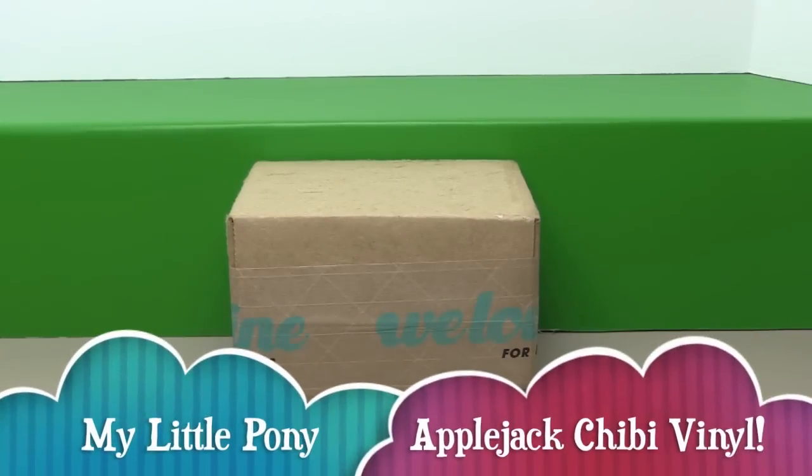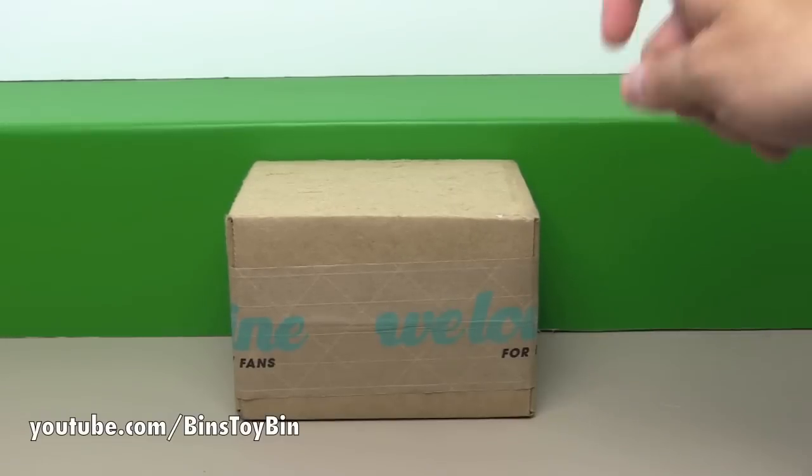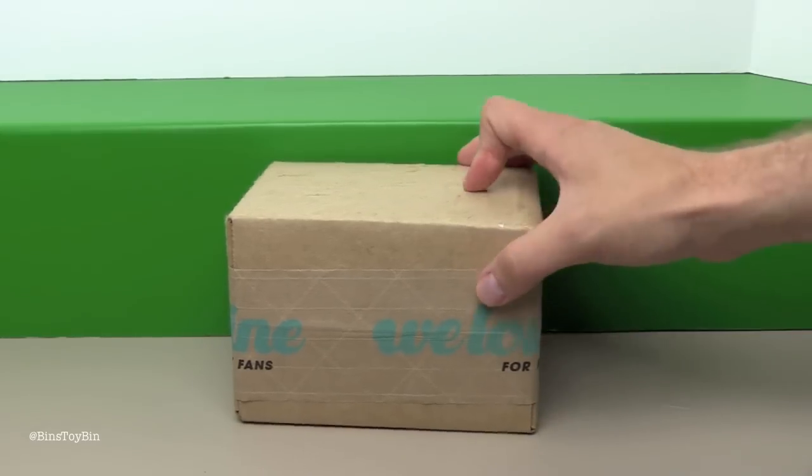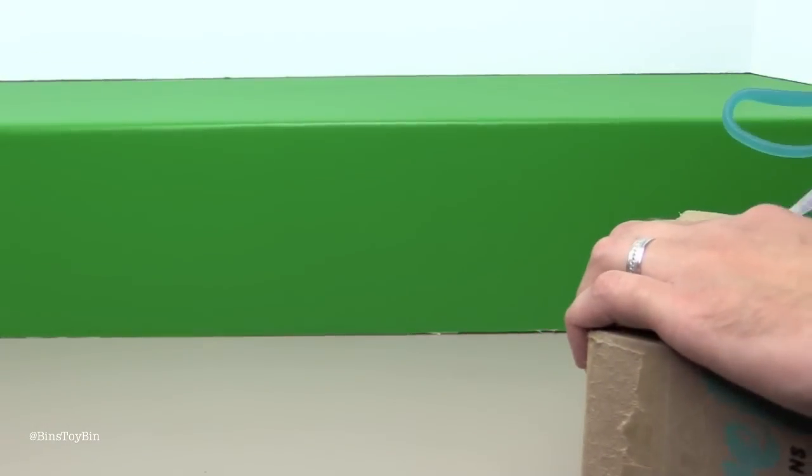Hi everyone. It's Jon and Ben and today we have a quick unboxing. There's something very small but very cool in this box from We Love Fine. I've had it on pre-order for months and months. It's been delayed but finally it's here. And we love We Love Fine. I cannot wait to see this.